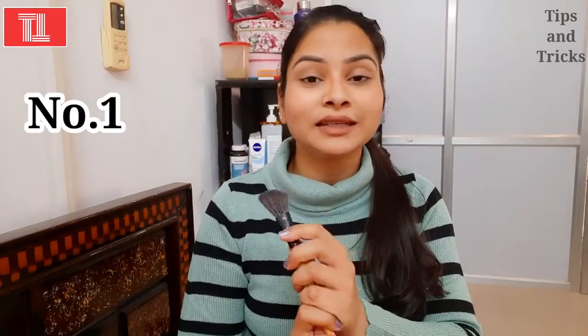This is the first brush — the angle brush. You can see it has a slight angle to it. This brush is mostly used for contouring. If you haven't seen contouring, you can check my channel. This brush is very important; if you don't have it, trust me, you will not be able to do contouring well unless you have a suitable alternative.